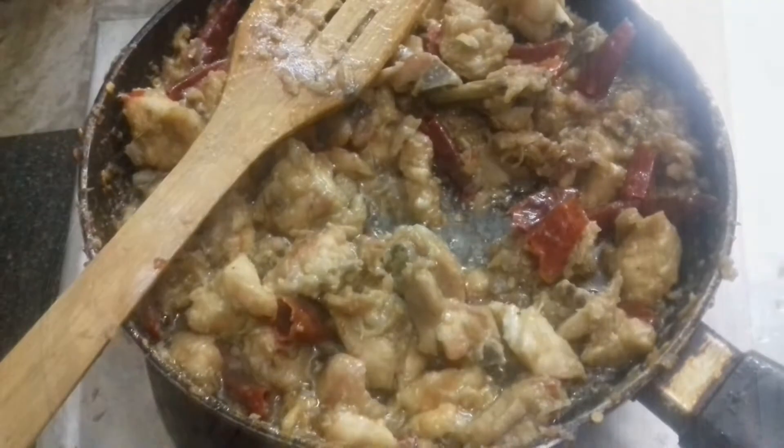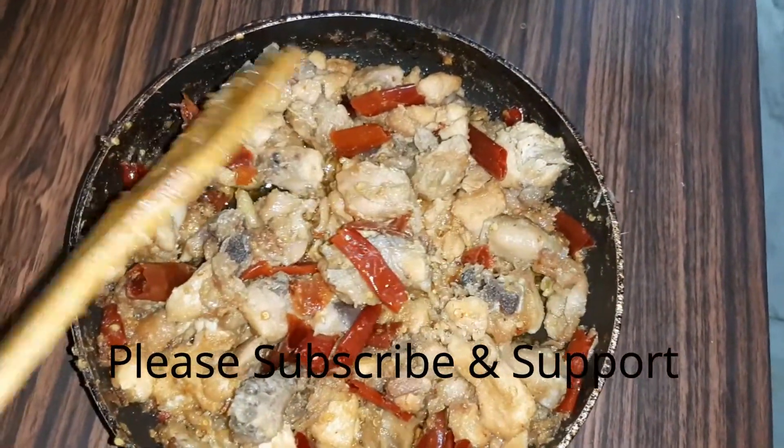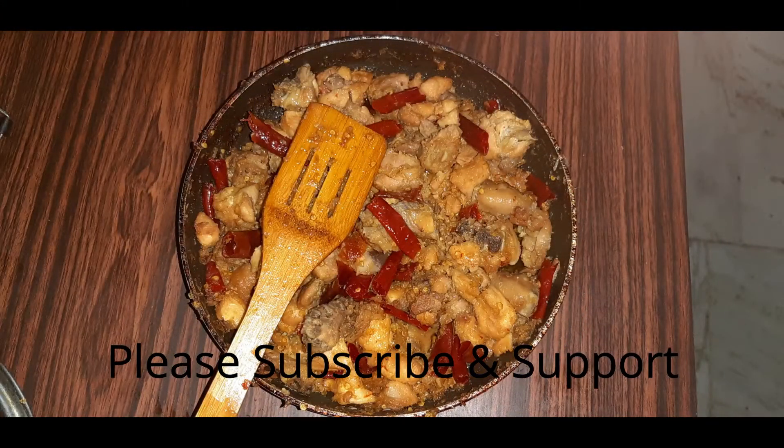Please like and share this video. Subscribe to our channel and click the bell button. Thank you so much for watching. Thank you.